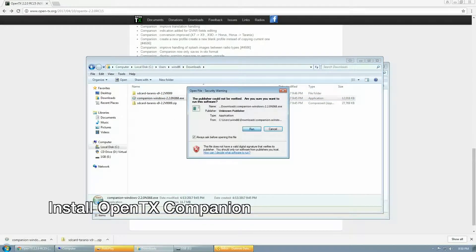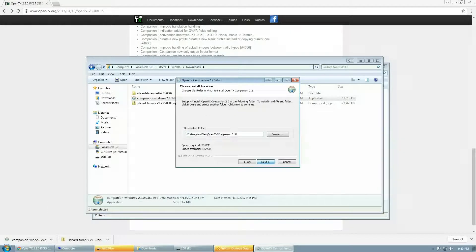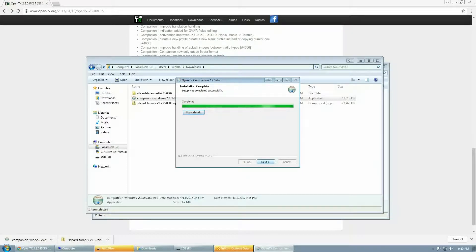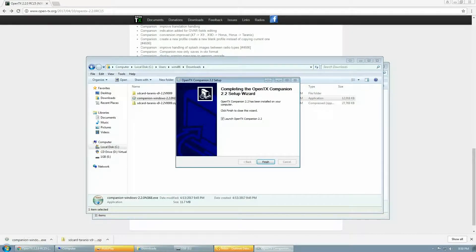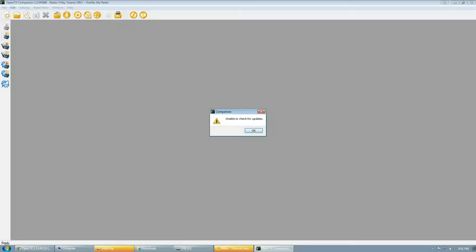Next, install OpenTX Companion by launching the executable. Click next, next, next and run through the installation. It should take a couple of minutes, and once finished, hit the finish button to launch OpenTX Companion. You may get an error about not being able to update — click OK for now.